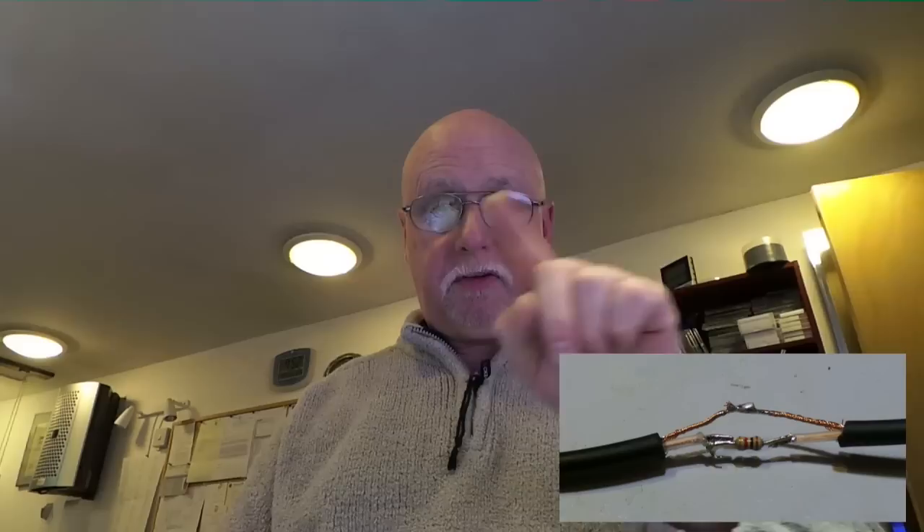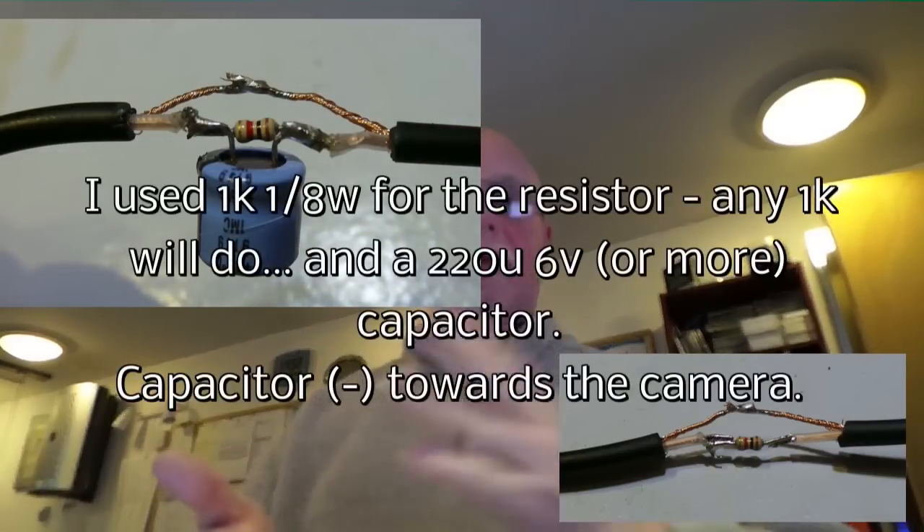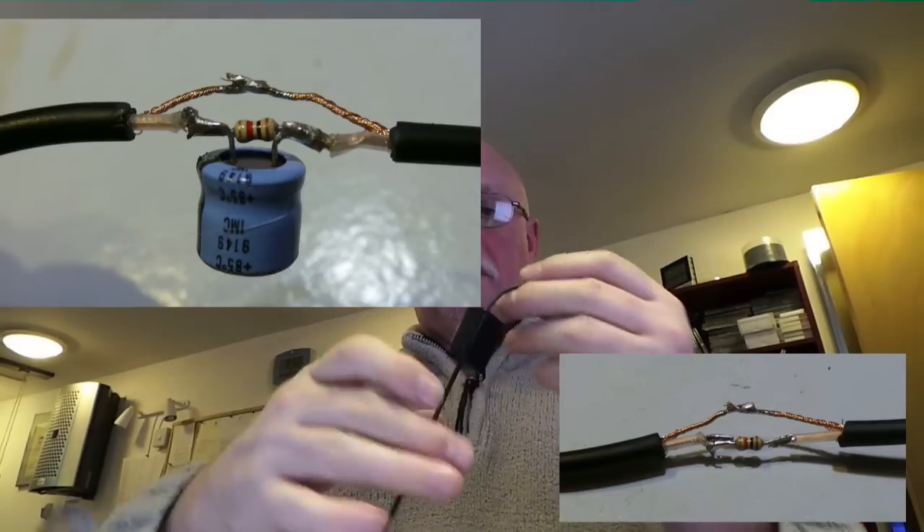There is some advice on the web about using this 1K resistor in series with the lead in the middle, and I've put some photographs here to show you what I did. The simple solution that I've not seen yet is to put a capacitor in series across the resistor so that the AC — the voice signal — gets through but not a DC current.